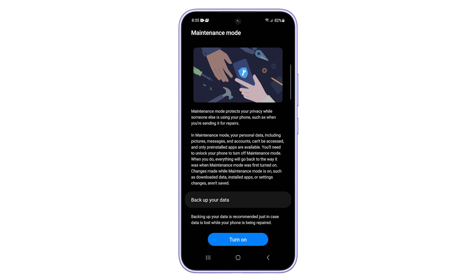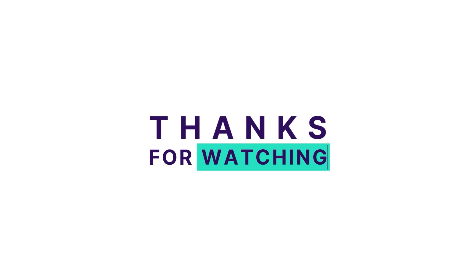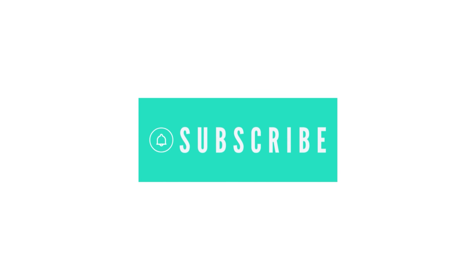And that's how to activate Maintenance Mode on the Galaxy A54 and protect your privacy while your phone is being repaired. If you find this video helpful, please like and subscribe. Thanks for watching.